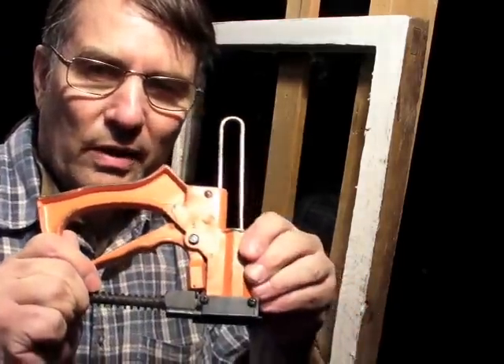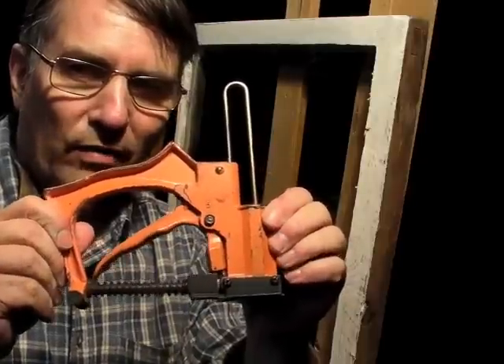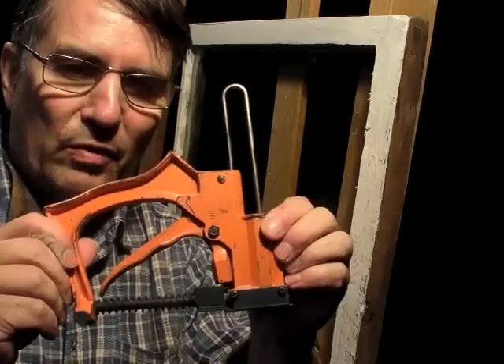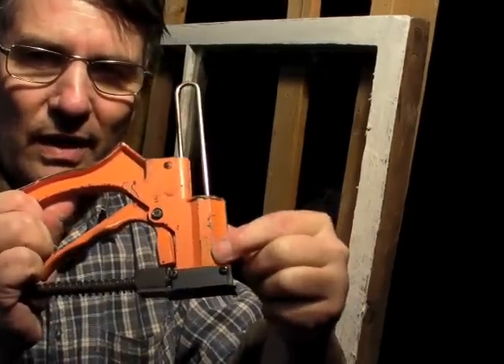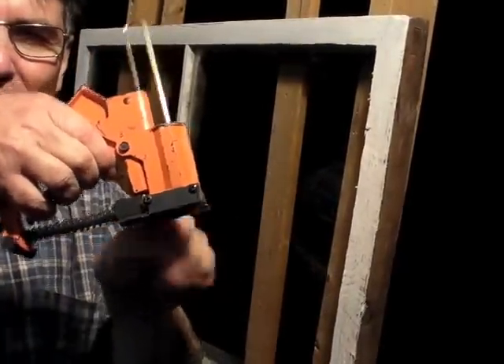Setting points by hand works well, but when I have a lot of glazing to do I use a point driver. This is the Fletcher number 5 point driver. It holds a magazine of diamond-shaped points right here, and when you squeeze the handle it shoots them out.